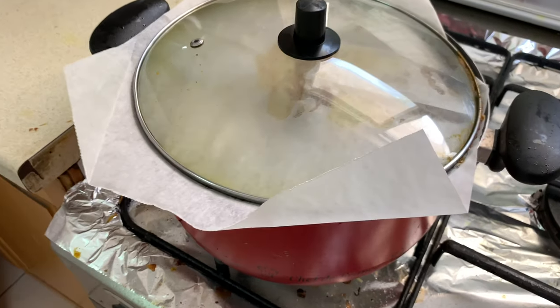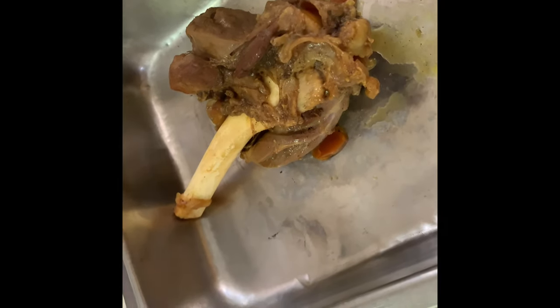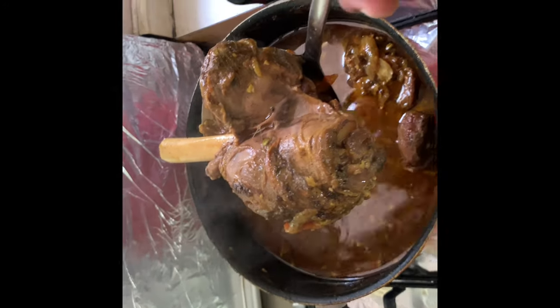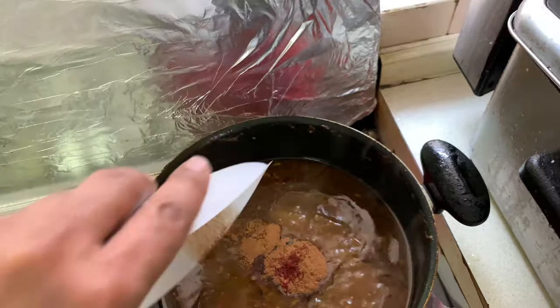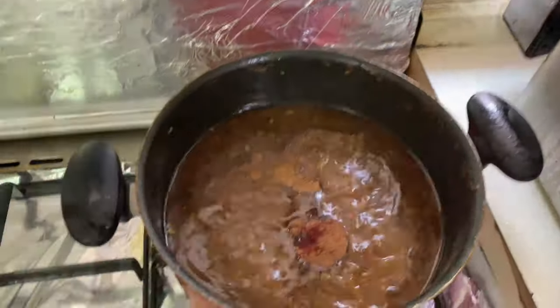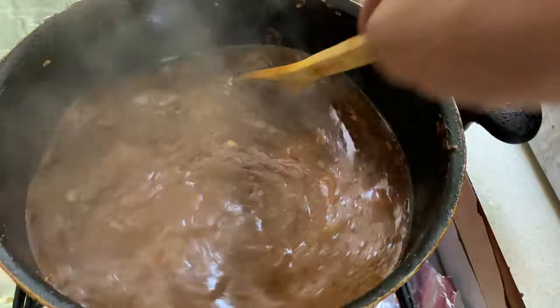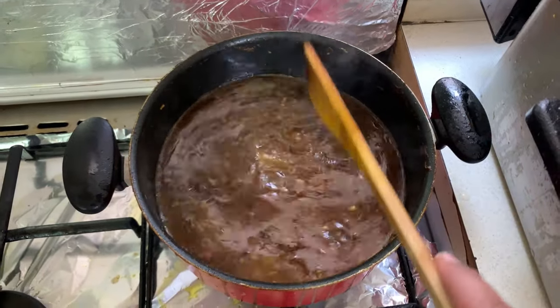That was there for one hour and 45 minutes. Adding the cinnamon and saffron. It's gonna be the dressing or the sauce for the lamb.